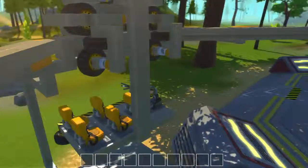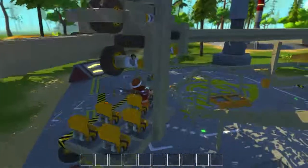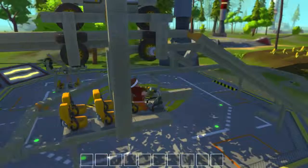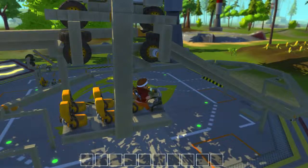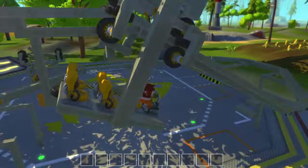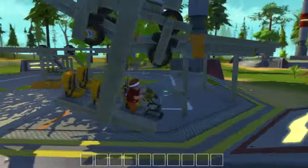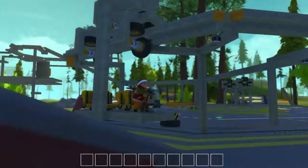I need the guardrails at the tops of the slopes because for some reason it tends to want to try and climb out of the track. This one's been acting weird lately — it's been wanting to just drive right off the front end and drive straight instead of going down the slope, and I have no clue why that would be happening.